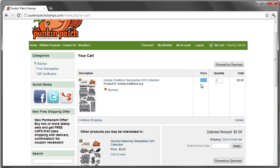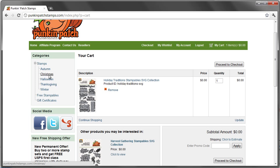Now you want to download the stampables if you have the stamps. If you don't have the stamps, you can find them under the Christmas section. The stampables and the actual stamps will have the same names, except the stampables will be called Stampables SVG collections. Basically what happens is you go through the checkout process, and once you finalize your checkout, you'll get an email with a link to the download for this SVG collection.